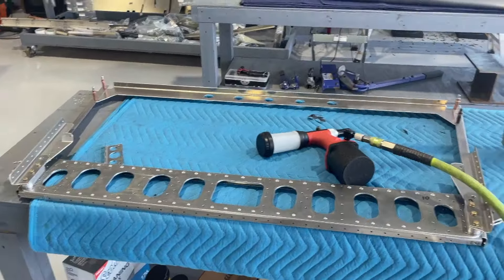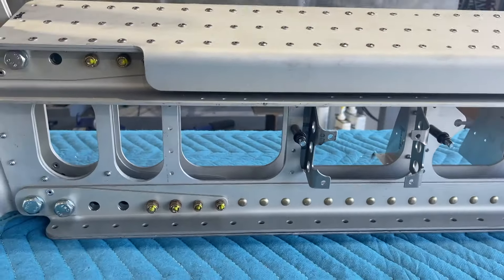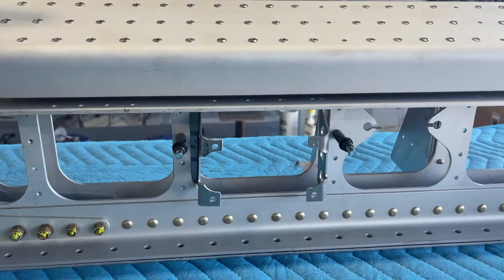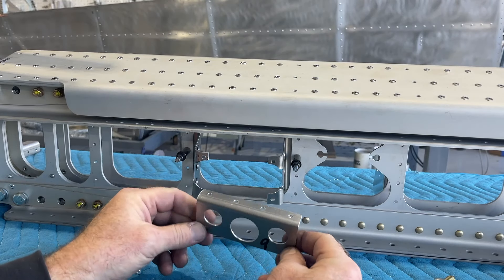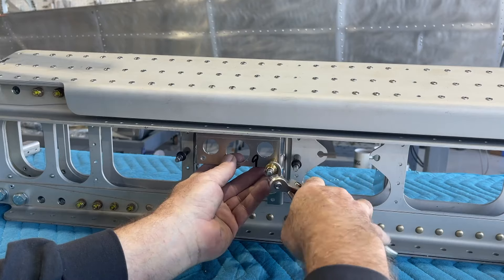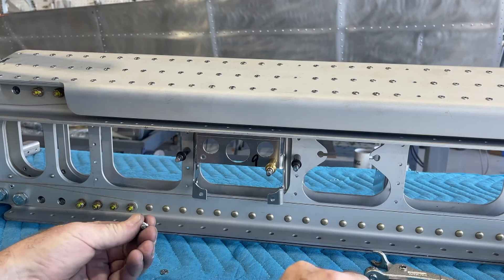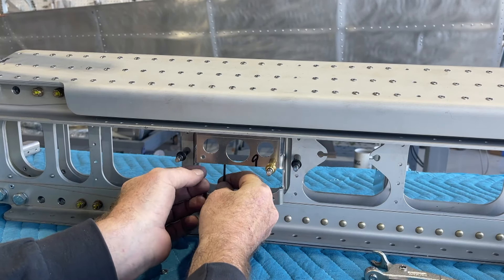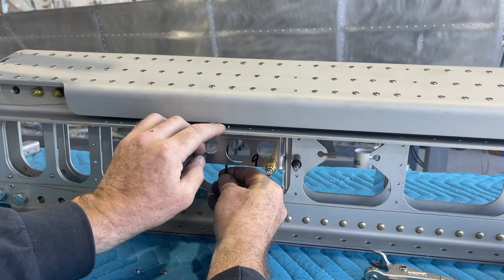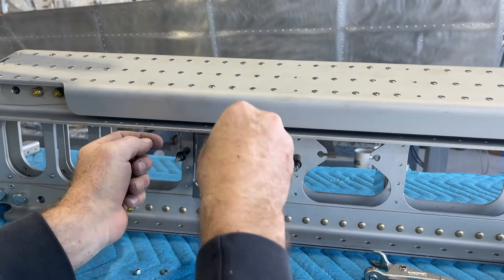I've got the main spar put together, and the thing I ran up against was working on this autopilot bracket. The instructions tell you to take this angle, and there are these M4 by 16mm screws that go up through the bottom, and you're supposed to somehow fish this nylock nut into here and make that work. Well, I'm not going to sit here all day and play that game.